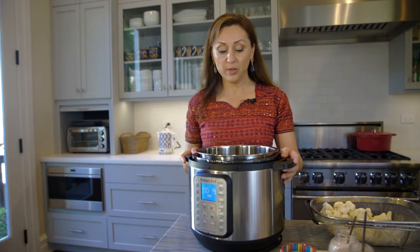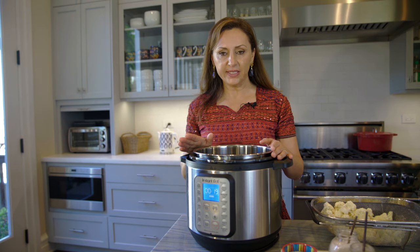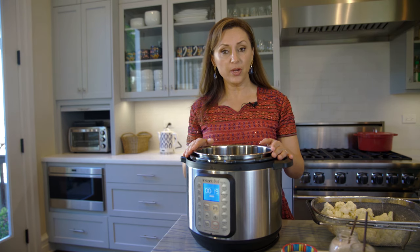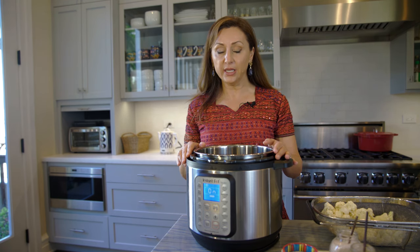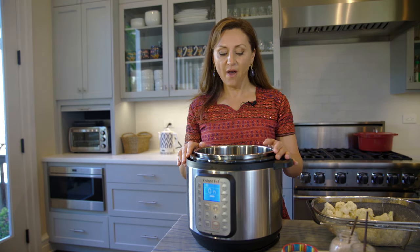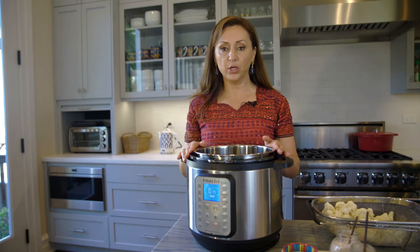For this dish I'm going to be using my Instant Pot, which I absolutely love. It's an electric pressure cooker so it cooks everything quickly, and once the item is cooked it basically turns itself off. So you can run errands and have the Instant Pot cooking for you.